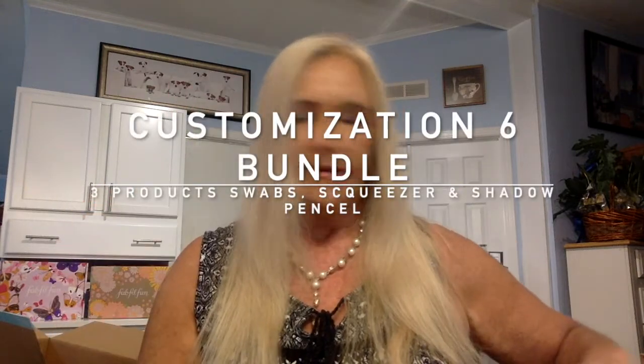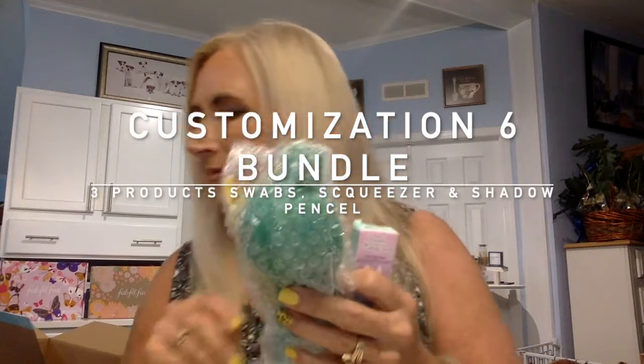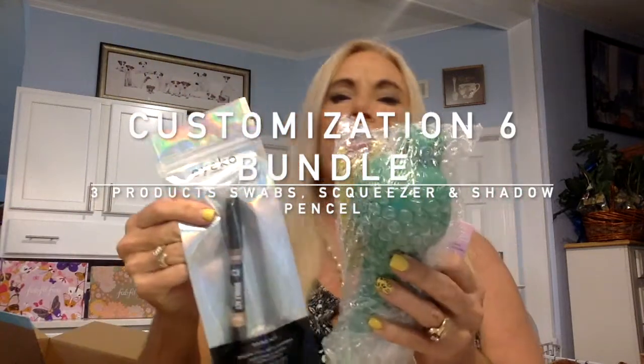I'm going to start with something small — I picked some makeup swabs. What I got was a $55 value on that particular selection. I also have here a shadow stick with sharpener — it's an eye shadow stick. That's going to be interesting to use.